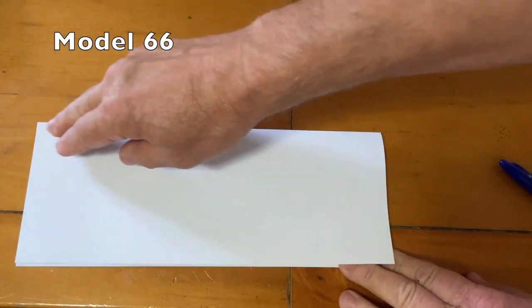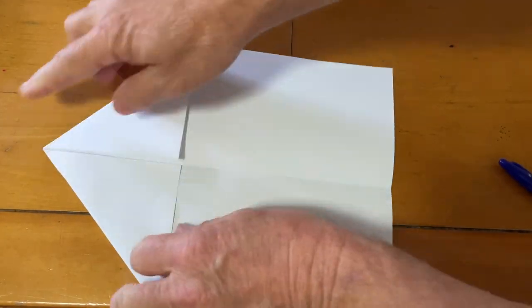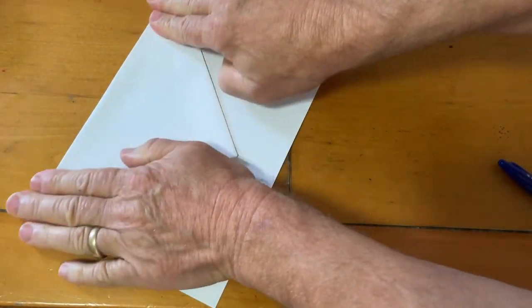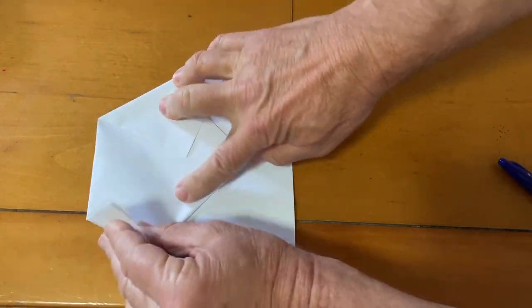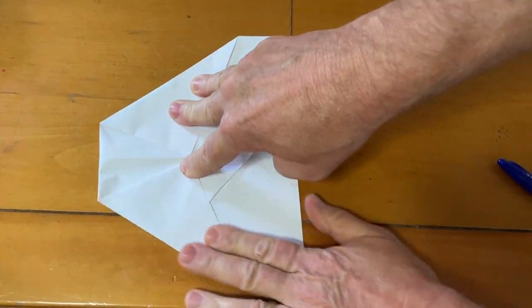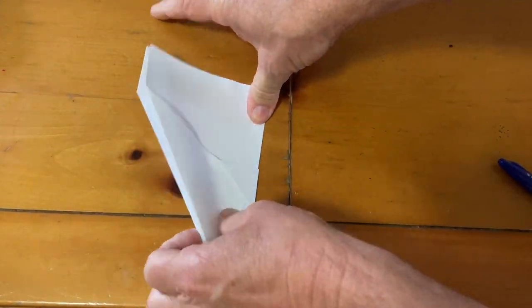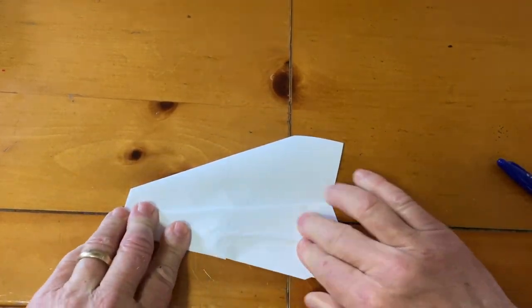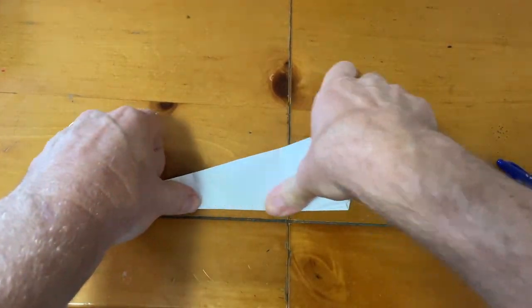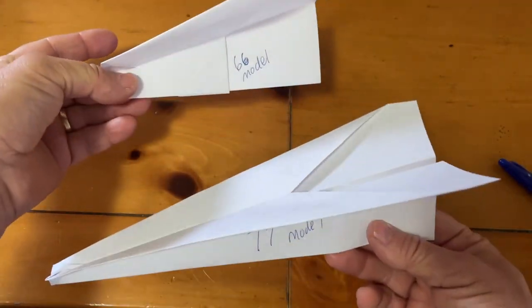For the 66, same thing — make that middle crease and fold right onto the side just like we did on 77. But this time fold down approximately a little over a thumb's length on the bottom. Fold into the middle but not all the way angled, then fold the middle back up. Flip it over upside down, then fold the wings down to the bottom of the paper. Make sure it's a crisp fold, turn it over, and there you have it. That's the 66 — much shorter and more tight, as you can see comparing our two model numbers.